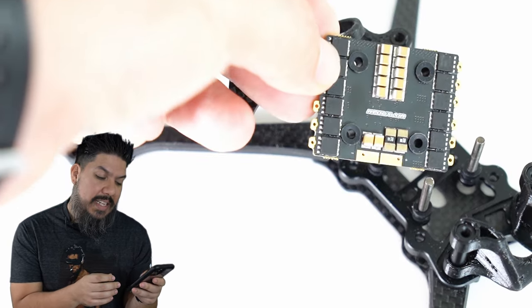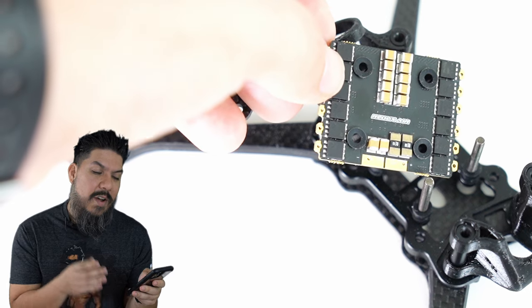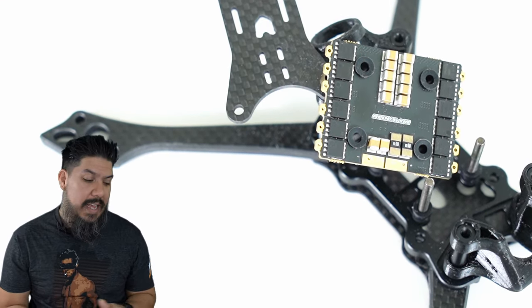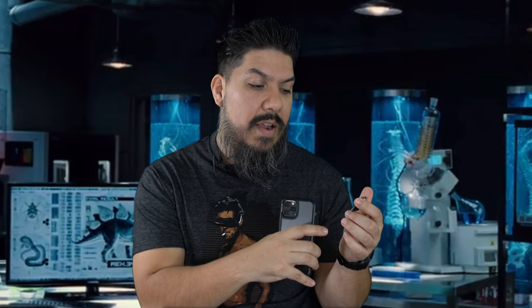As it sits, this thing has an onboard capacitance level of 1200 microfarads — it's basically like having a giant cap on here. As a racer, you're going to run an additional cap as well, so you're going to have that in conjunction with the TVS diode, which is going to give you a huge amount of voltage surge protection.